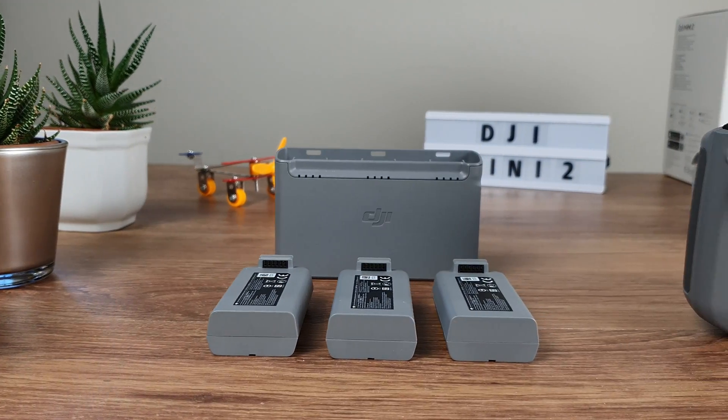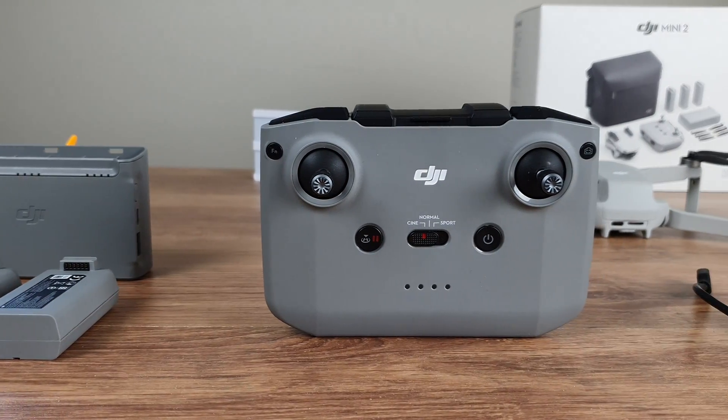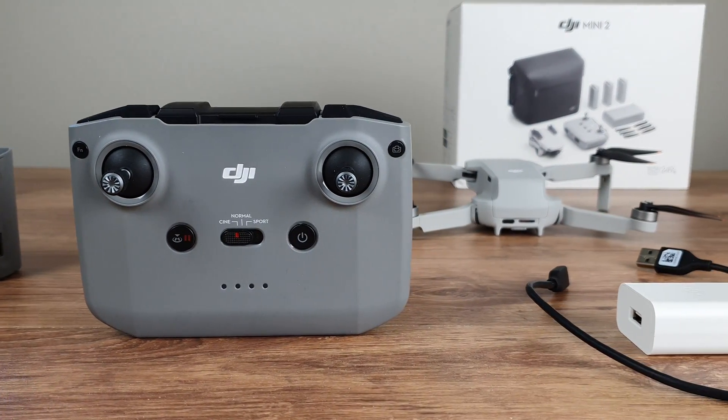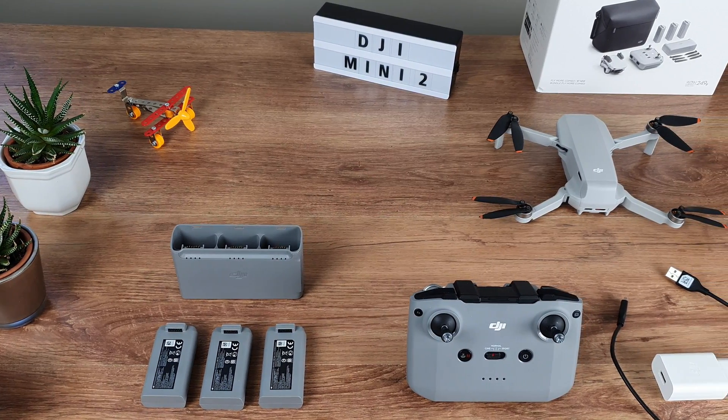Remember, these battery tips should only be used as a backup and they only work when at least the drone batteries are charged. If the drone batteries, the controller, and the smartphone are all dead, then there will be no flying unfortunately.